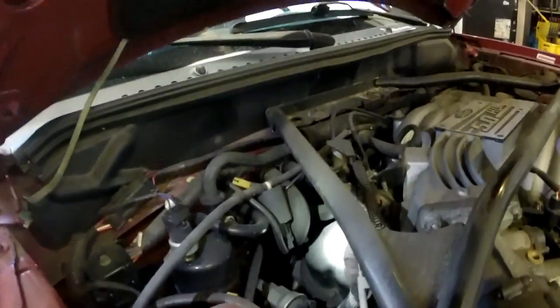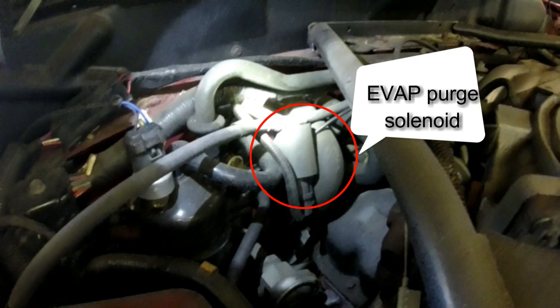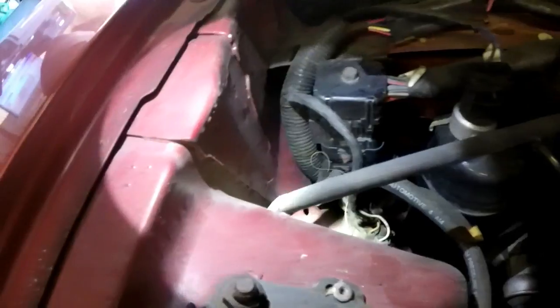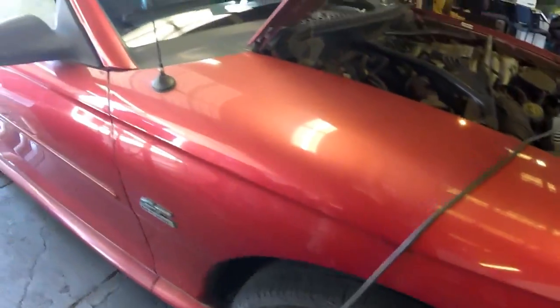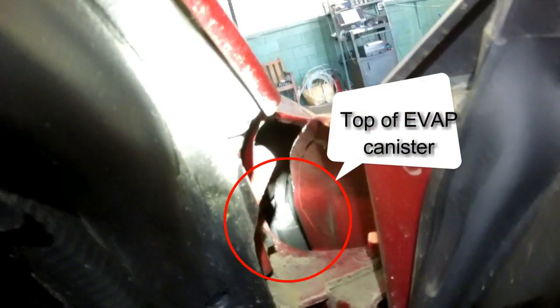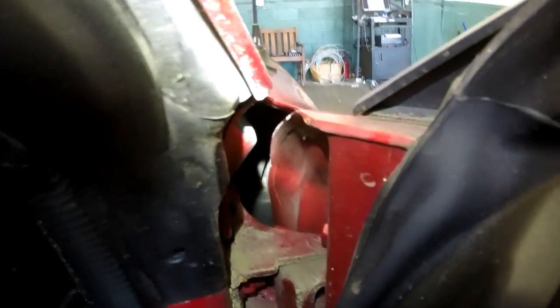The evap canister purge solenoid is right here. Coming off this line, this hose leads to the evap canister which is located in the fender well right here. You can see that by opening the passenger door — looking right inside there, that is the top of the canister and the side of the canister. Real easy to see.